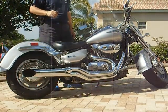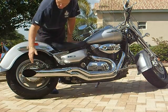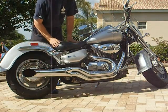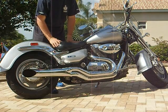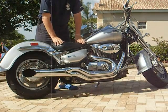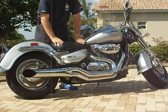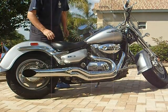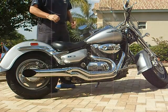Okay, here we are, April 24th. You can see we've got the new hard chrome 2-in-1 sideburners on the Suzuki C90. It's a 2006. No other modifications on the bike at this point — no air filter, no fuel injection controller. The only modification at this point is the exhaust. Recording at a distance of about 6 feet. Let's see how it sounds.